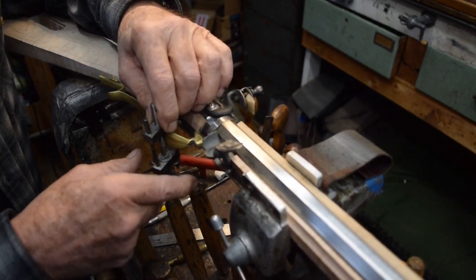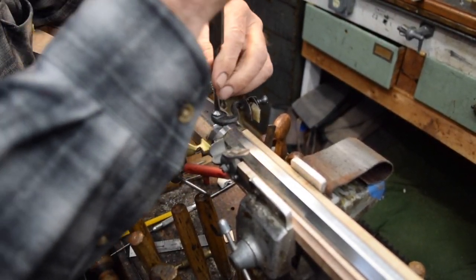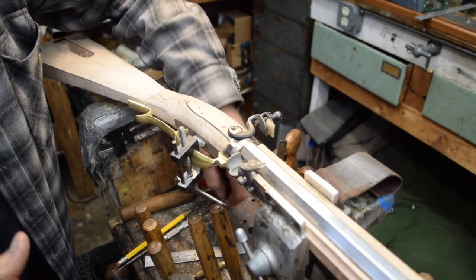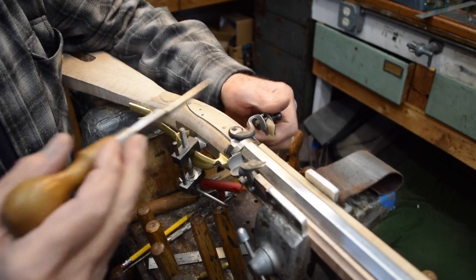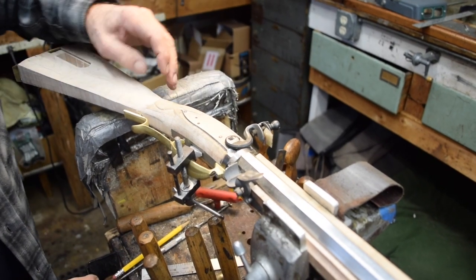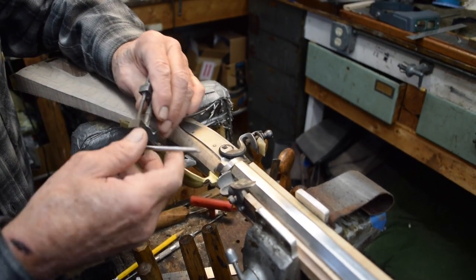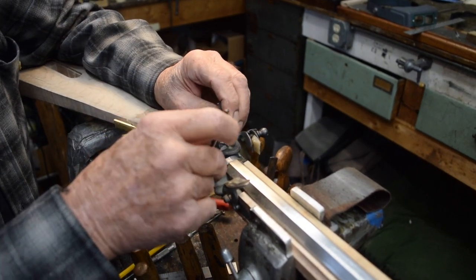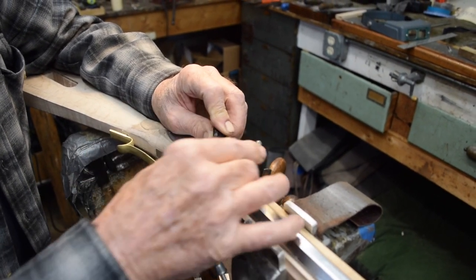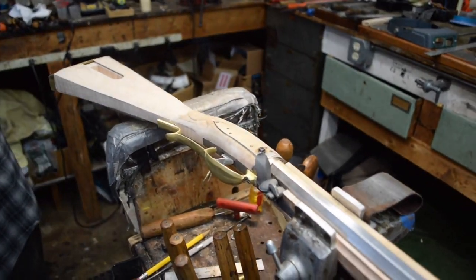Good idea to take off the screw first. These cocks, when I get them from L&R, the hole in here is exactly wrong. So I have to weld the holes in, re-drill them, and make them square again. There's an interesting little tool that actually makes a square hole. All right, we got the cock off of there, so that's out of the way.